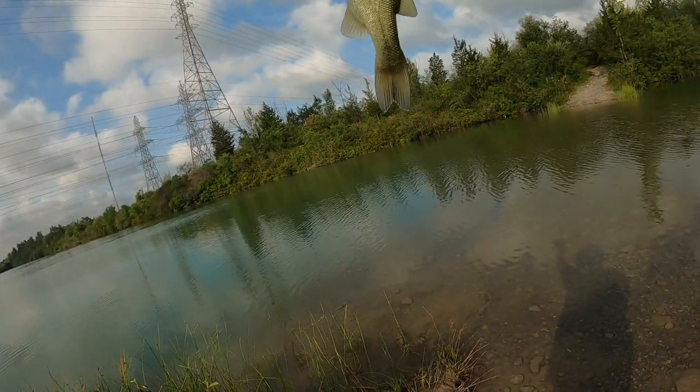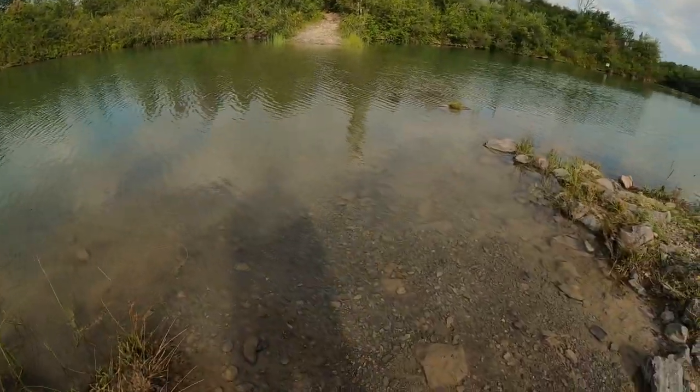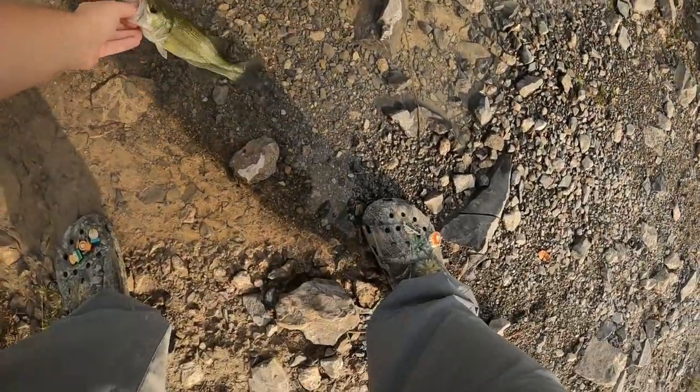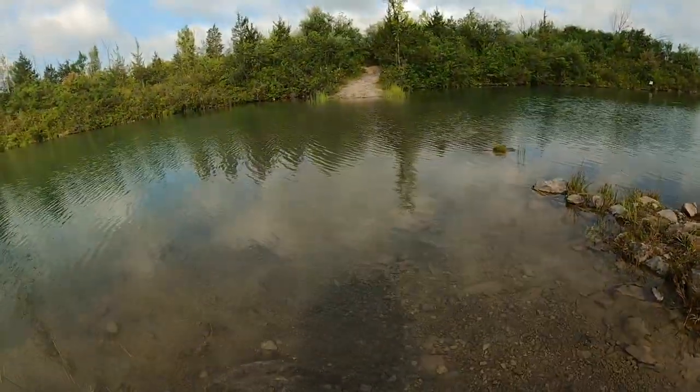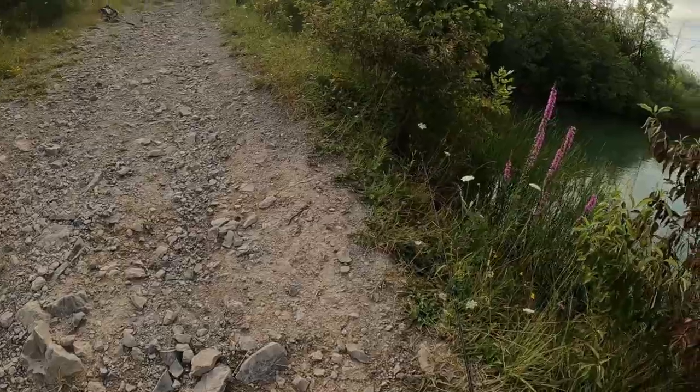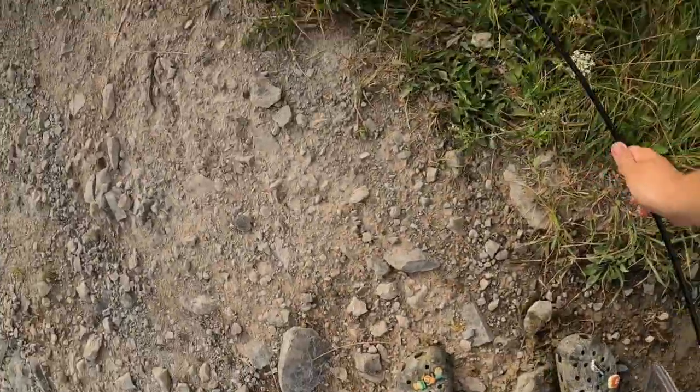Are you swimming it? Yep. Not much there — a little dinkery do. Good retrieve. Nice little send off.